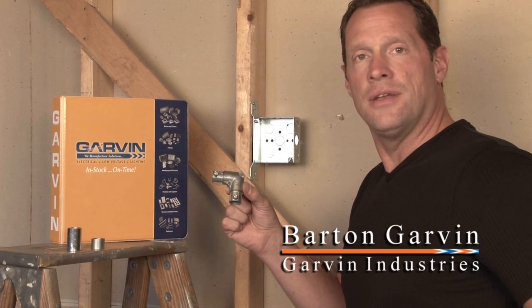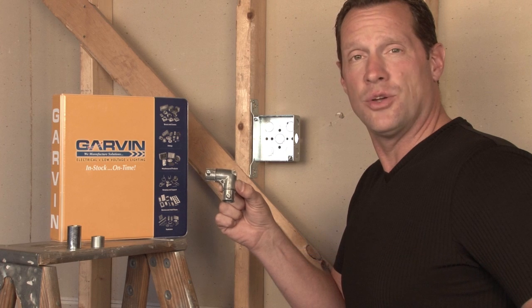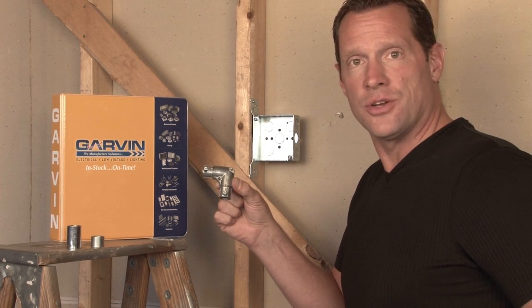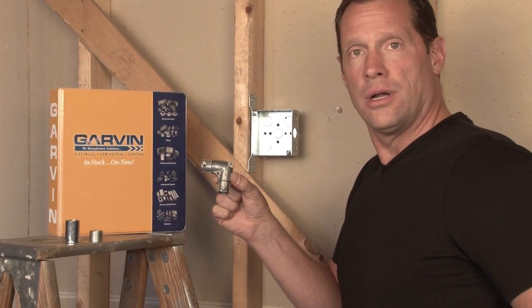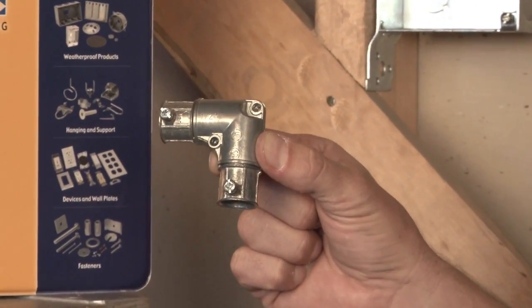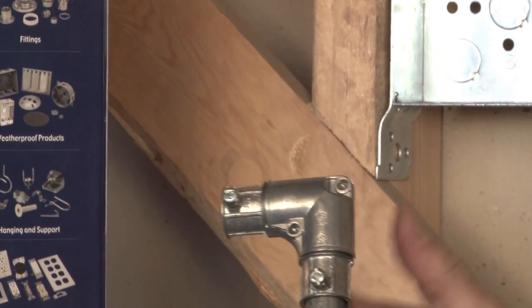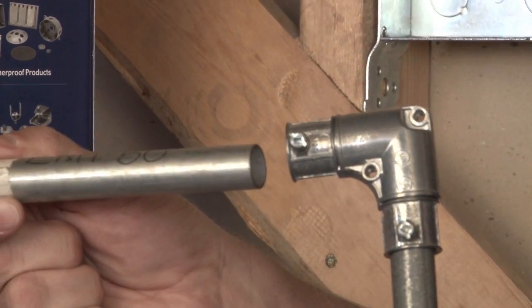Many times, in very hard to reach spots, it's very difficult to bend conduit on a 90 degree angle. To solve this problem, Garvin Industries manufactures a 90 degree corner coupling with a removable cap. This allows EMT conduit to be installed in two different directions to create a 90 degree turn.